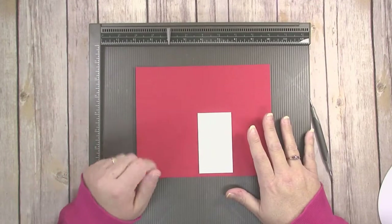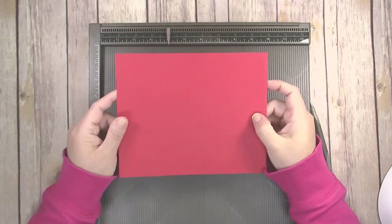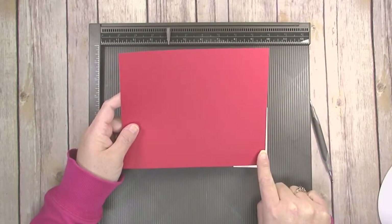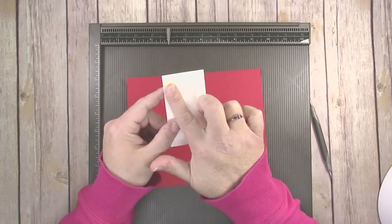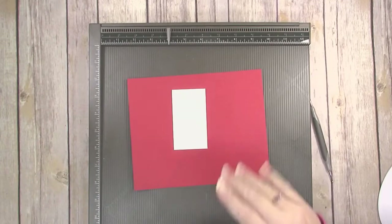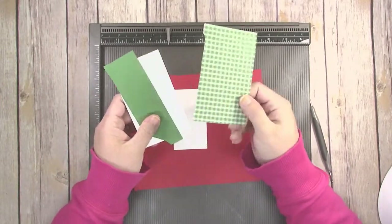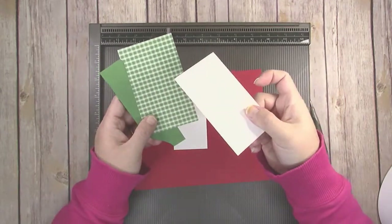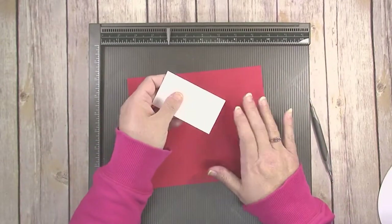The first thing you need to do is cut your card stock. I have a piece of Real Red card stock that is 8 inches by 6.5 inches. I also have a piece of Whisper White card stock that is 2 inches by 3.5 inches. You're also going to need some scraps — a scrap of Garden Green, a scrap of Quilted Christmas, and a scrap of Whisper White.